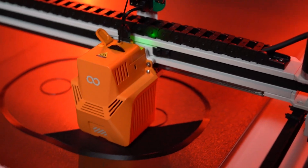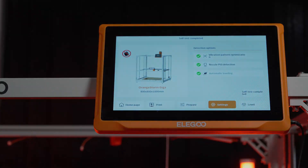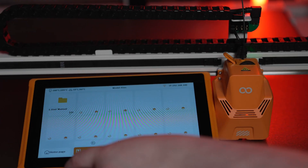We'll probably also start getting 3D scans of our custom order clients, and start printing dress forms to their exact dimensions when patterning out suits of armor for them.